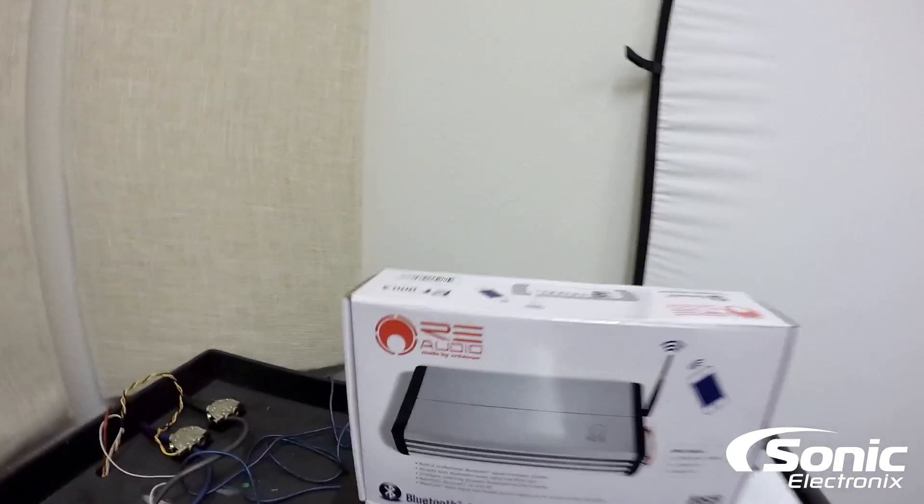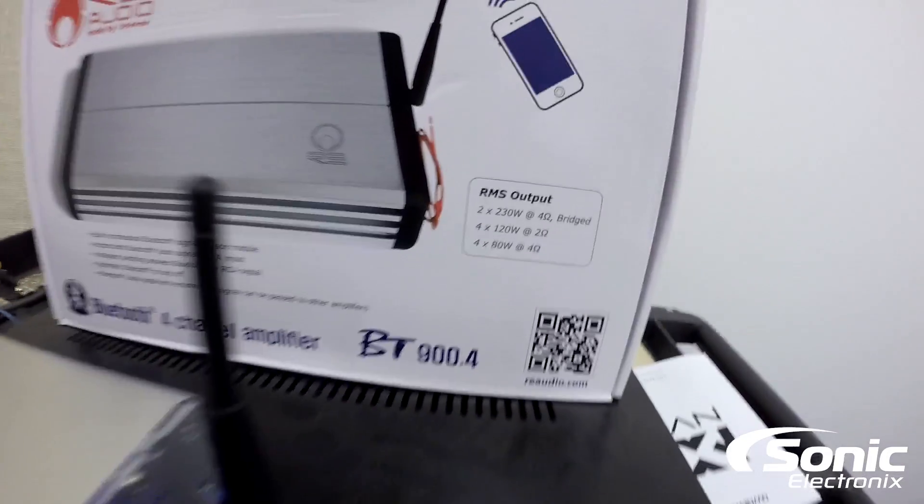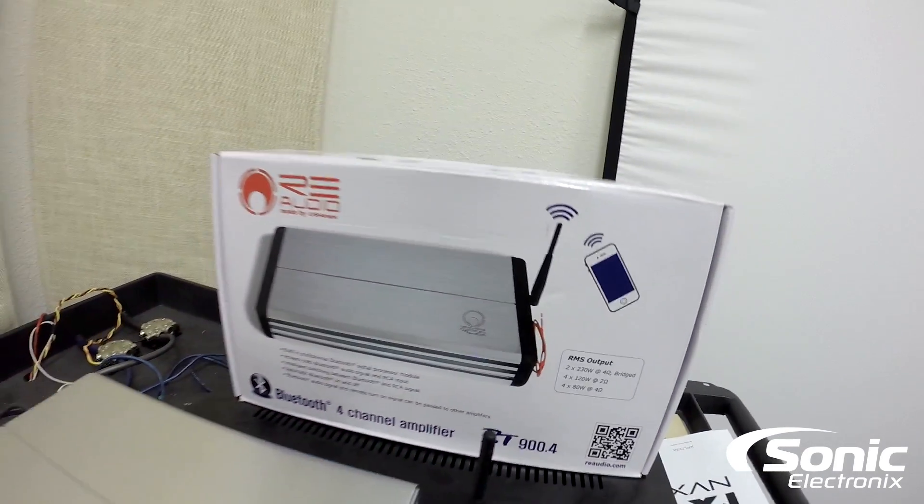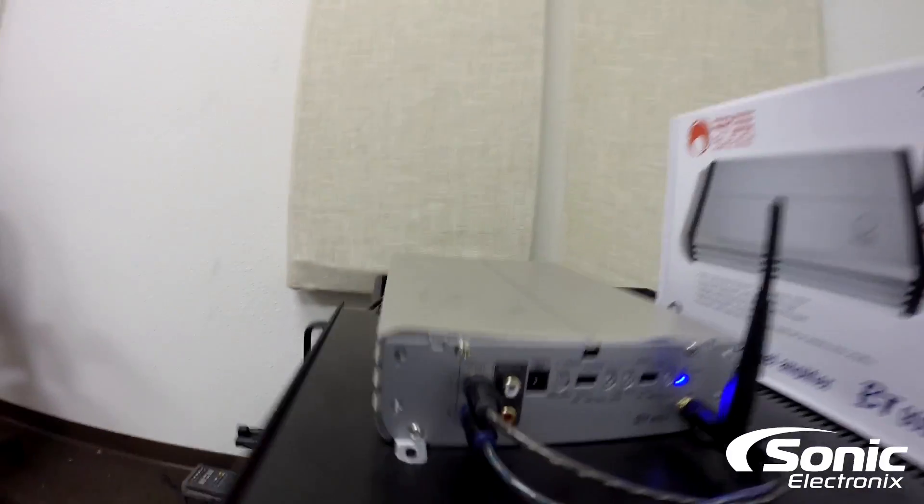We got this RE Audio BT 900.4. This is their new four-channel amplifier that's powered by a Bluetooth processor. What that means is there's a Bluetooth chipset built into the amplifier and you can pair up your phone directly to the amp, so your music can go from your device straight to the amplifier. No cables required at all. Obviously, you still need to wire up the amplifier to your speakers, but it also does have the ability to input signal from an aftermarket head unit or a factory head unit as well.